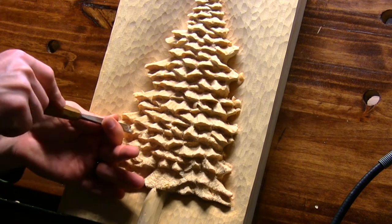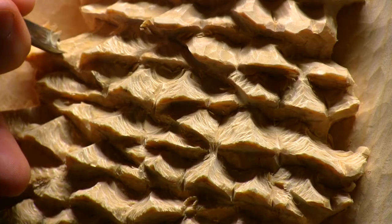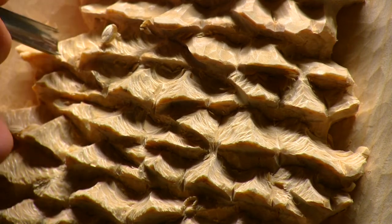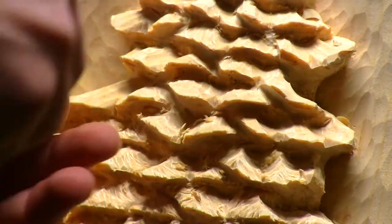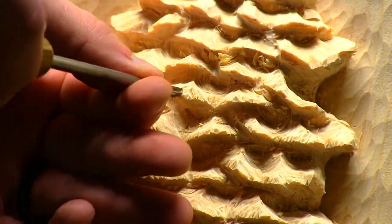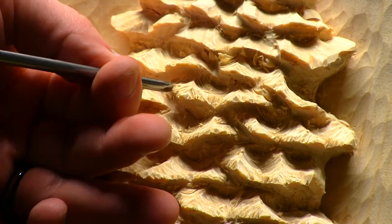After the pine tree was shaped, I wanted to finish it off with a texture that was simple and wouldn't take a ton of time, but yet would still look natural and somewhat realistic. I tried different things initially that I wasn't really happy with. Eventually I found a simple method that I liked. I've spoken of this technique before, but in this application I'm using a much larger gouge than usual — a number 8, 10mm. I used the rocking technique here, which I was really happy with the way it turned out.